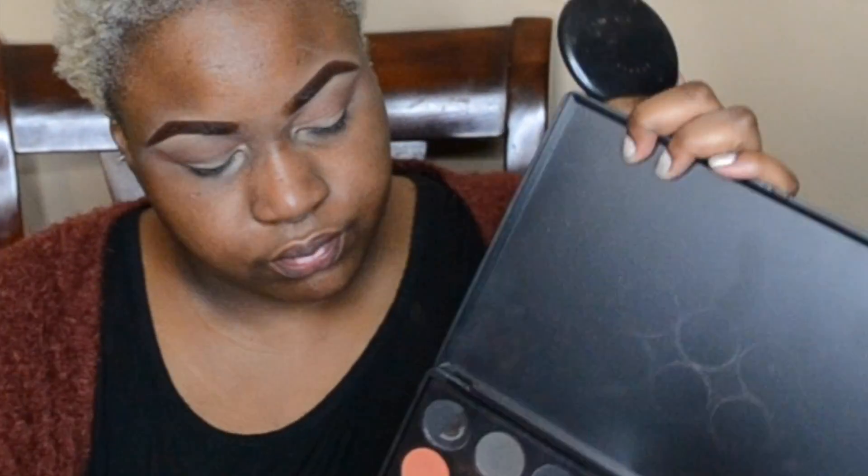I start lightly and build on that, instead of just packing it on all at once. It's easier to control the amount you put on rather than packing it on and then trying to control the shadow once it's there. Going back in with a second shade which is darker, I'm going to take it lower.